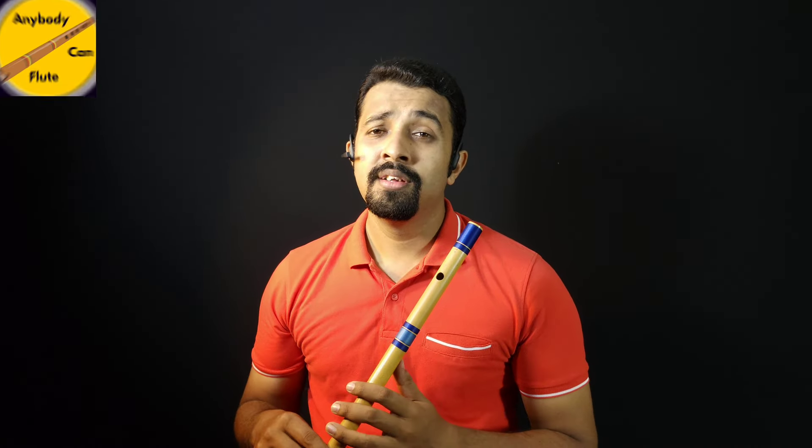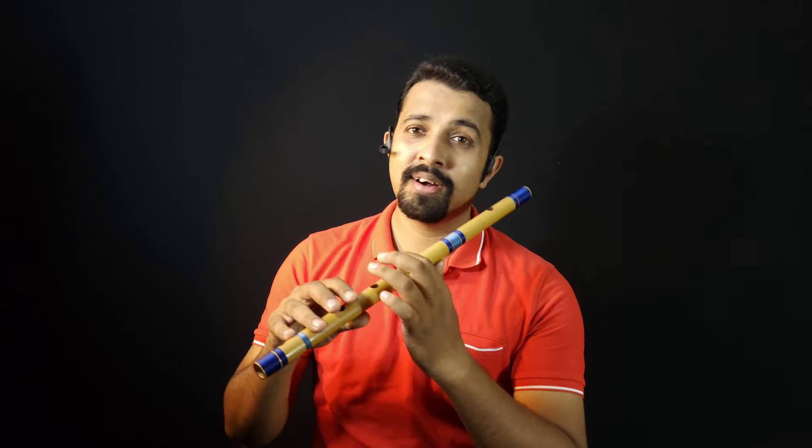Hi, this is Ruben Machado and this is Anybody Can Float. Last class we learnt Sare Gama. Today we will be learning Pada Nisa.